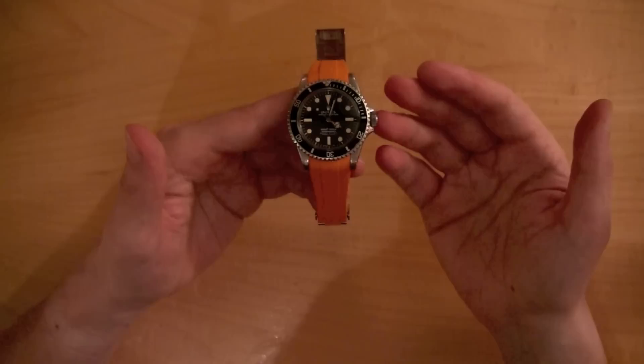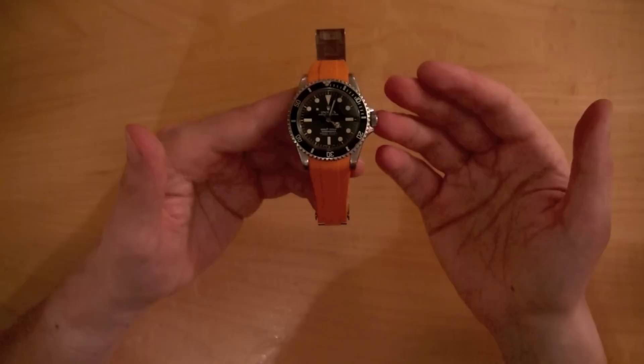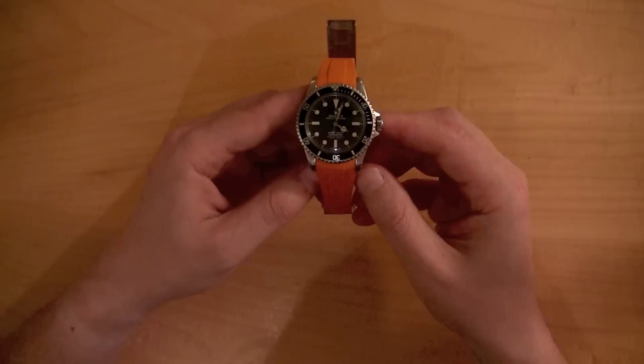I mean, what in the world could you own from 1967 that still looks as good and works as well? If you drove around in a car from 1967, it might look cool, but it wouldn't be that great — it runs on a weird gas, just not that cool.